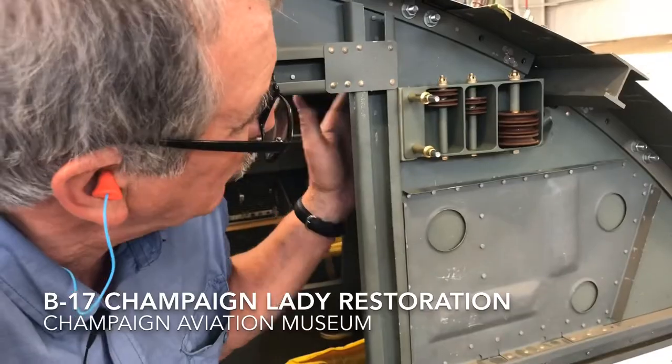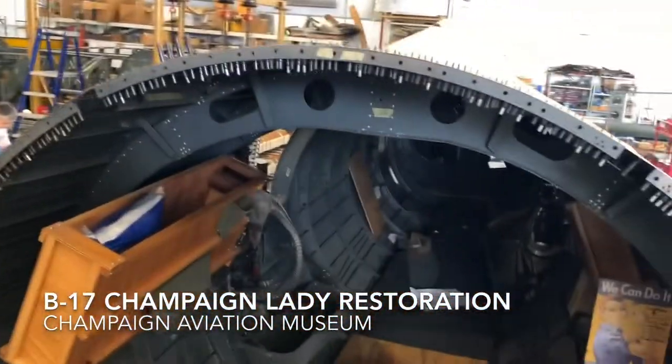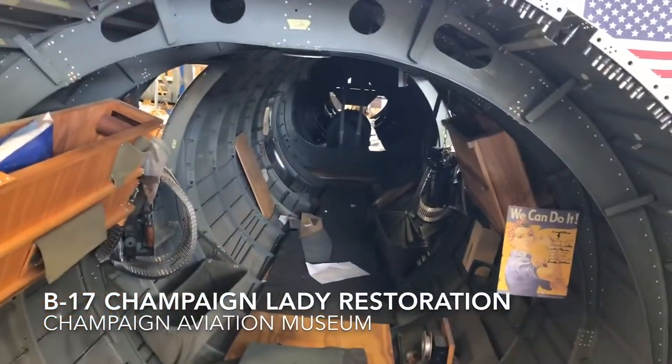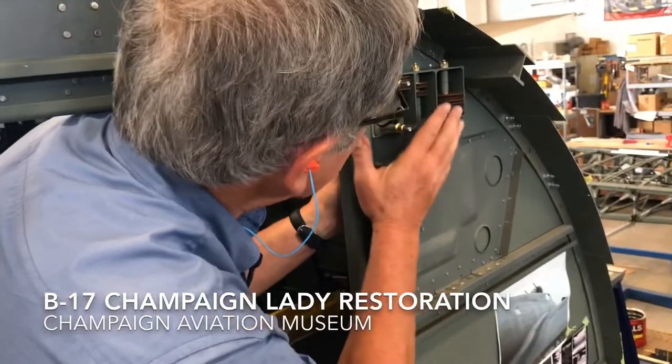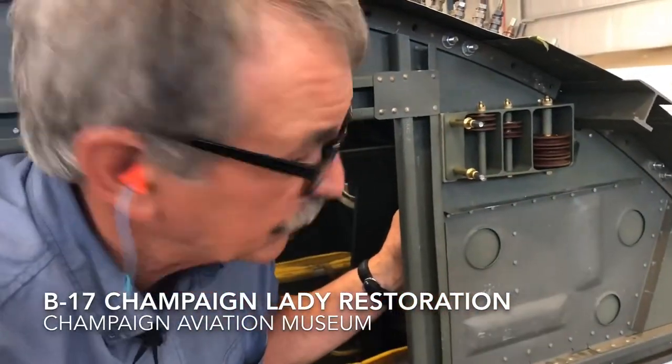These cables will go through bulkhead six from the cockpit to the control surfaces on the rear of the aircraft, and these will be the primary controls for the control of the aircraft.